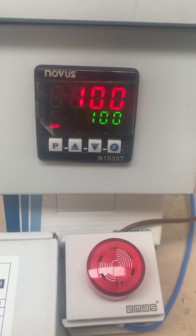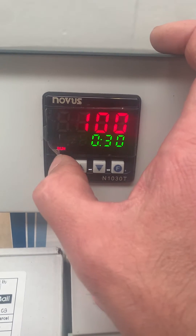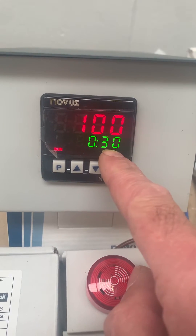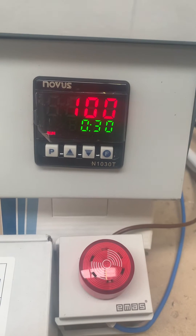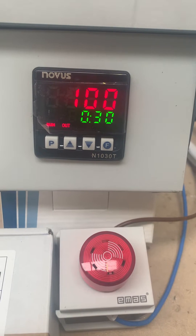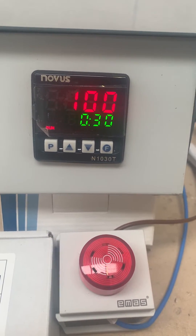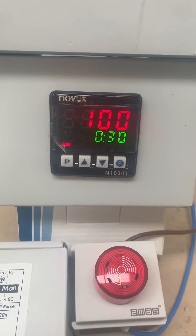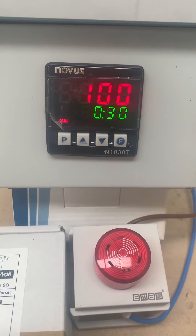If you have one of these timers you'll know about the different configurations available. We press the P button and you can see T1 is currently being displayed — it's going to start counting down. The controller needs to stabilize at set point first, and then you'll see that value drop as it enters the soak period. After that, T2 will run, which dictates how long the alarm sounds — wired to output 2.